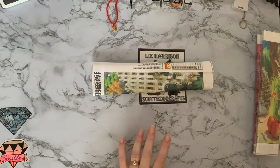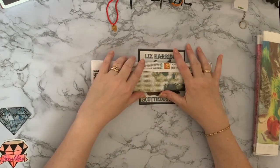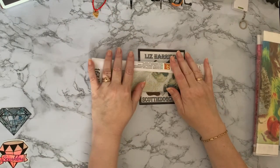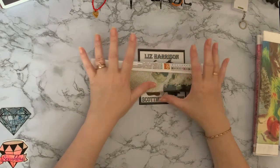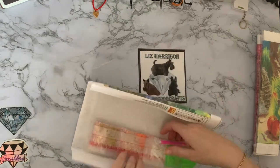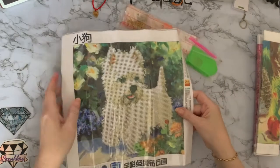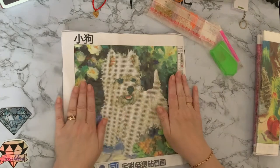They are only small ones but I do like doing a smaller canvas sometimes — just gives you a break if you're doing something a bit larger or a bit more involved, shall we say. So this one is a lovely little Westy, a West Highland White Terrier. Look at that little face.